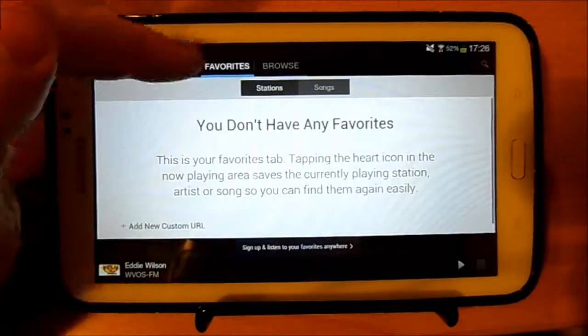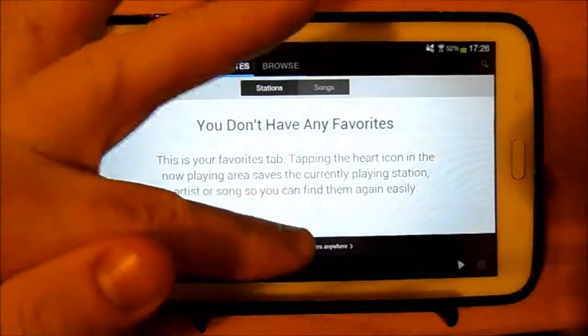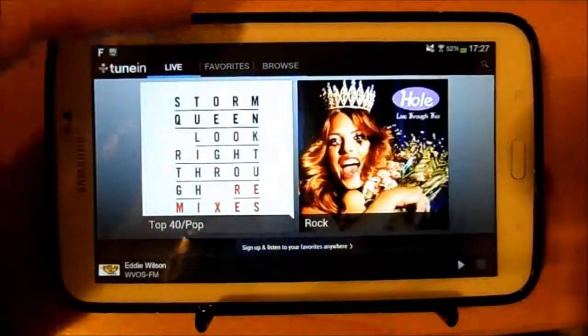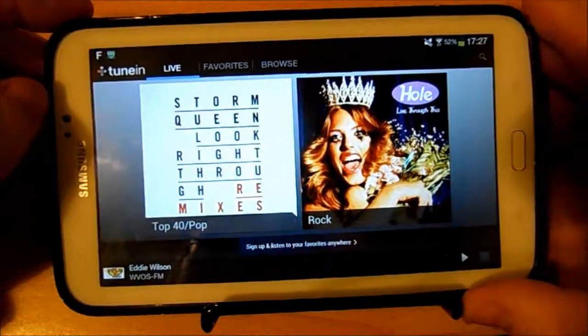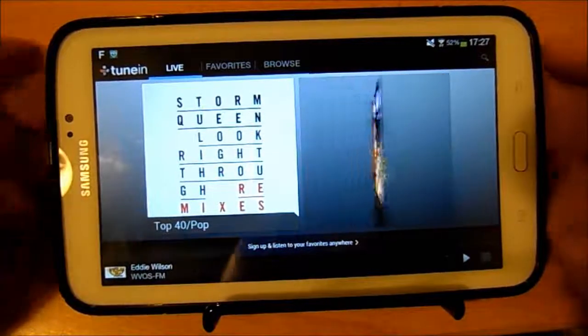You can pin favorites as well. You can also sign into it — I haven't signed up, but you can do that. TuneIn is probably one of the best and most reliable radio apps out there in the Google Play Store.